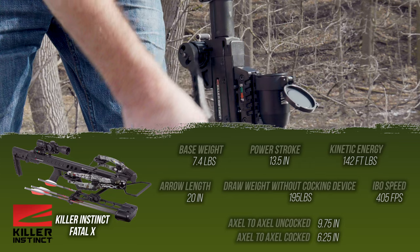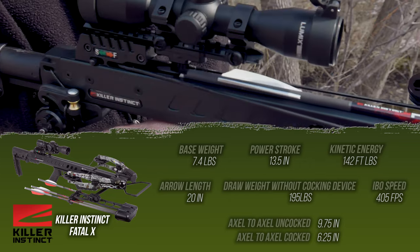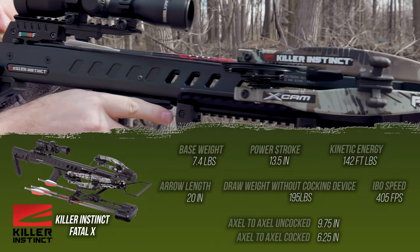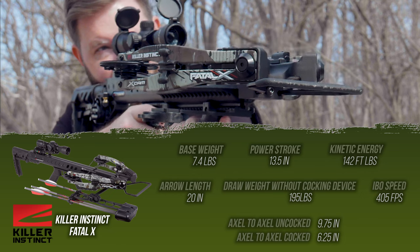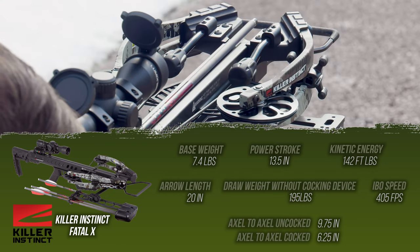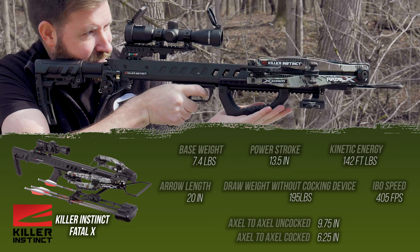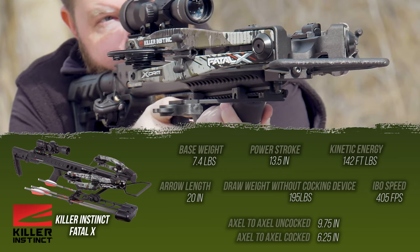Let's go over some stats for the Fatal X. Base weight is light — 7.4 pounds as far as crossbows go. It's a 13.5 inch power stroke shooting a 20 inch arrow, which gets you 142 foot pounds of kinetic energy. That's going to be pretty much passing through just about anything. Draw weight without a cocking device is 195 pounds; with the cocking device, hardly anything at all. IBO speed is 405 feet per second.